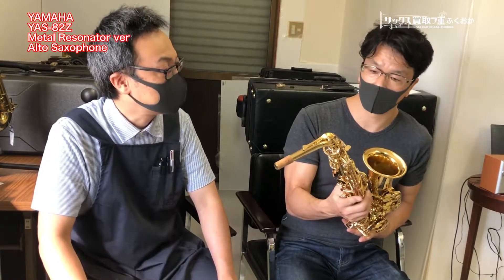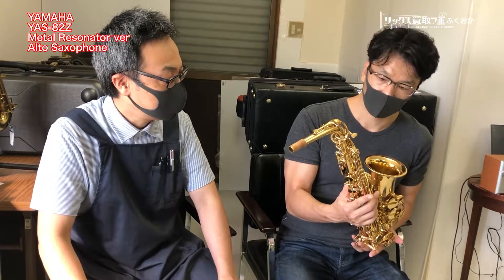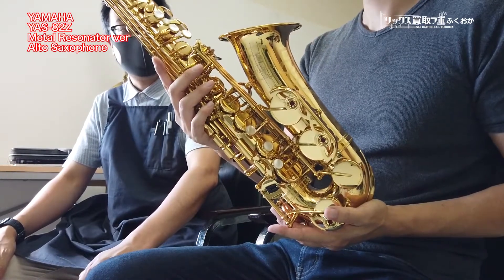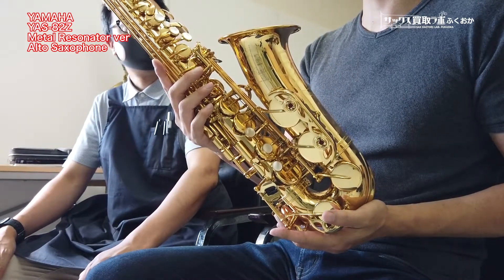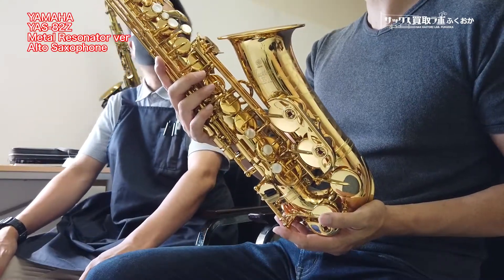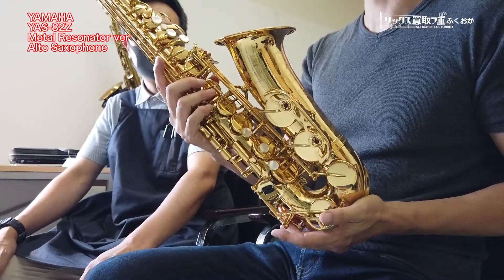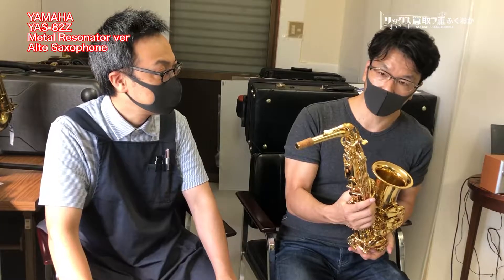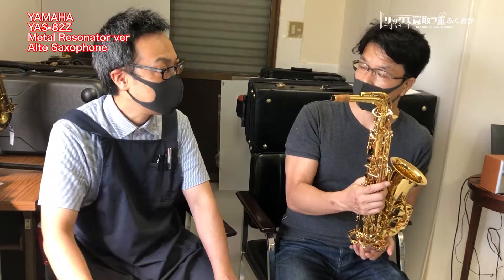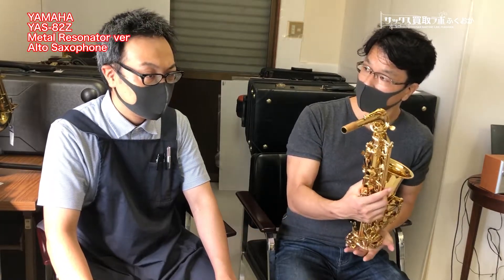82Zは一応カスタムモデルじゃないですか。どちらかというと吹きやすいというのは田崎さんがよく喋っているので、ある程度初心者の方でもいけるんじゃないかなと思っているんですが、私もそう思います。8275EXよりは初心者の方にはこの82Zの方がとっつきやすい。ある意味、62よりも吹きやすさはこっちの方が上だったりしますね。